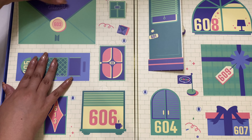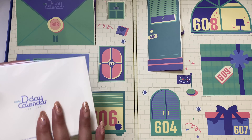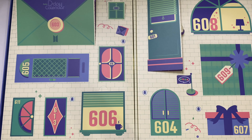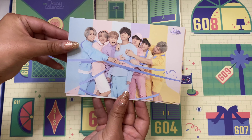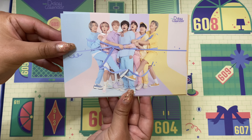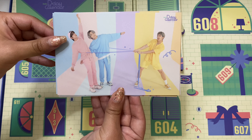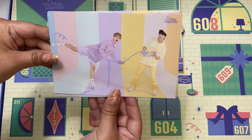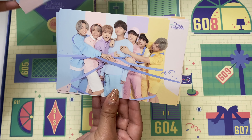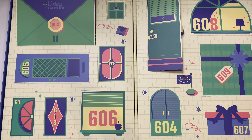Day three is this bigger one. Looks like we got some postcards. These are so cute. Here's the first one, second one — so cute. I love this. I love this unit.